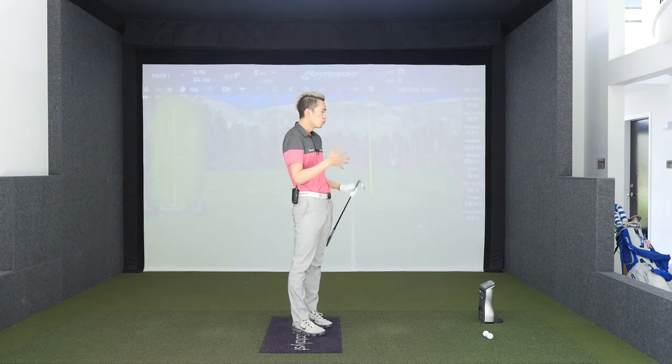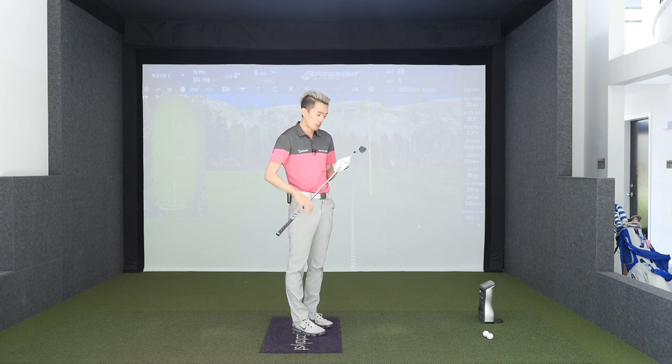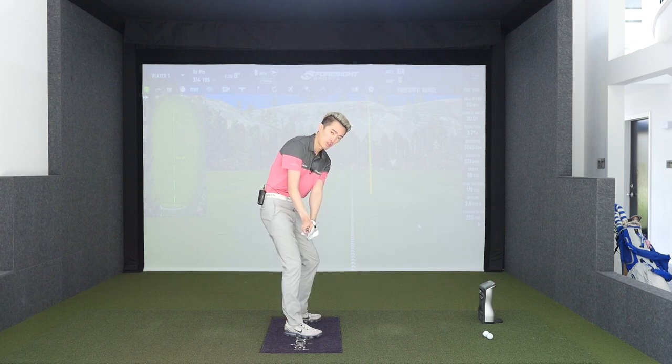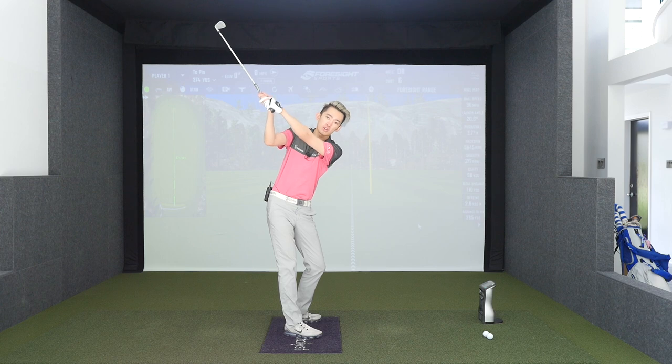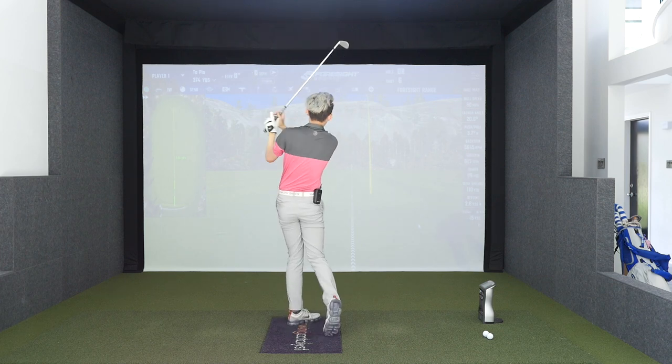For people who slice the ball — most amateur golfers who struggle with slicing and being over the top — that's a great ball flight to see and work towards. So again, square club face is a great place to be: 10:30 or 1:30 depending on whether you're righty or lefty at shaft parallel, face pointing somewhere towards the top, not behind, not severely in front, so that your lead wrist is flat, your trail wrist is bent, and then you can just turn and react from there.